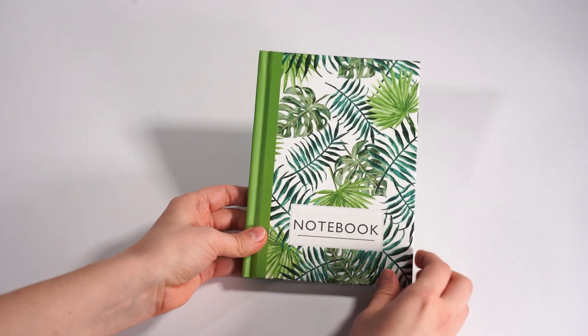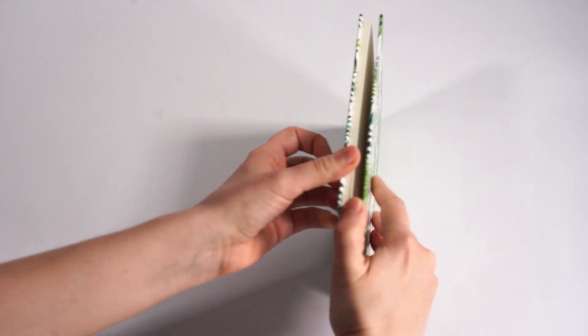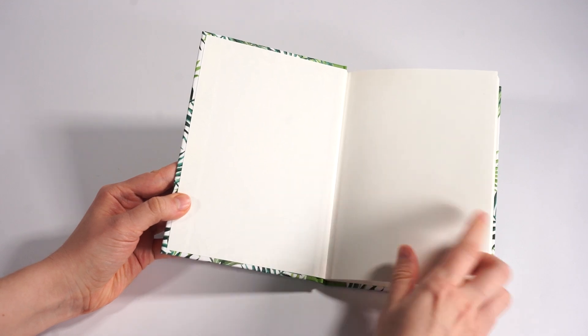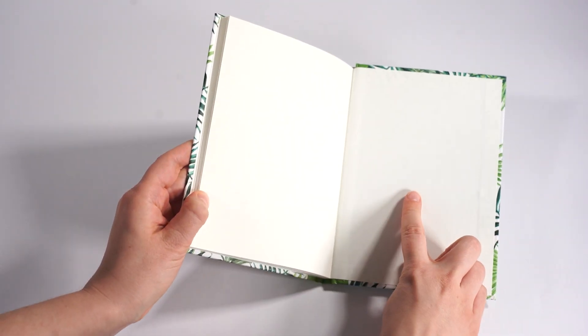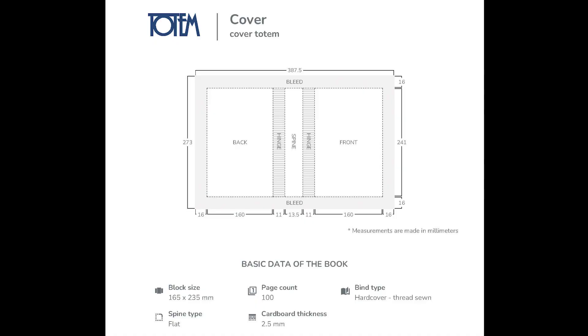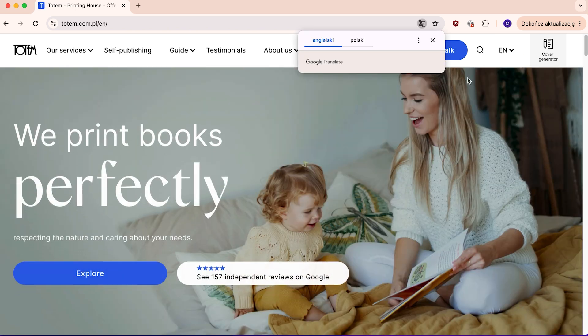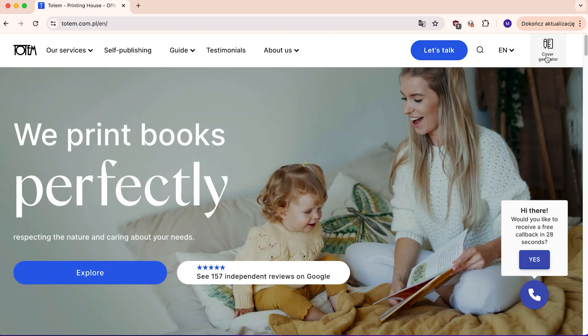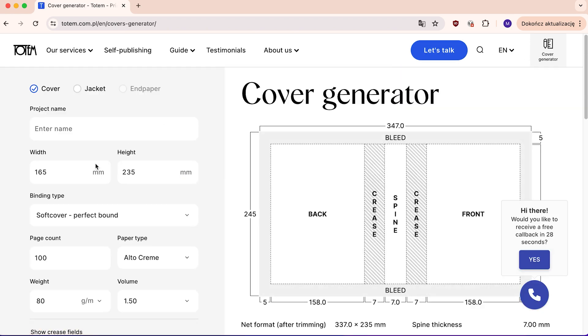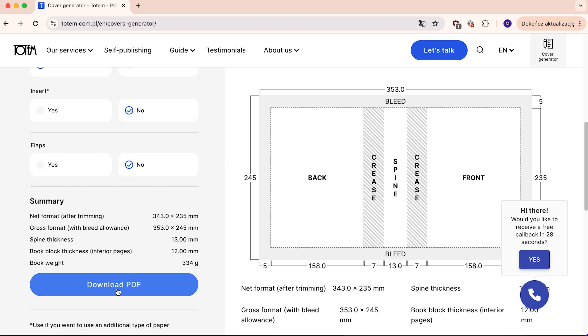In the finished cover, we have the first page, fourth page, second and third pages, and the spine. This is shown in detail on the cover layout for hardcover binding provided by customer service. You can also create the cover layout yourself — just go to totem.com.pl and in the upper right corner click on the cover generator tab. Type in the parameters from your order and download the cover and dust jacket layouts for your publication.